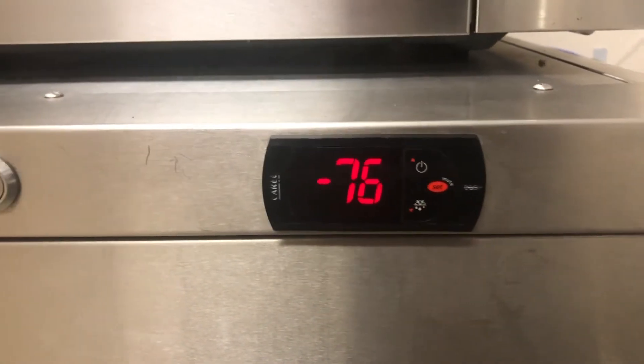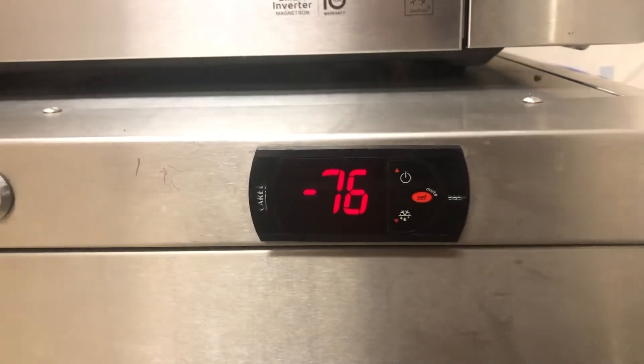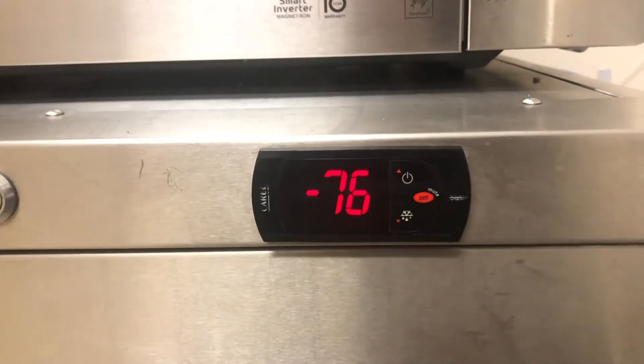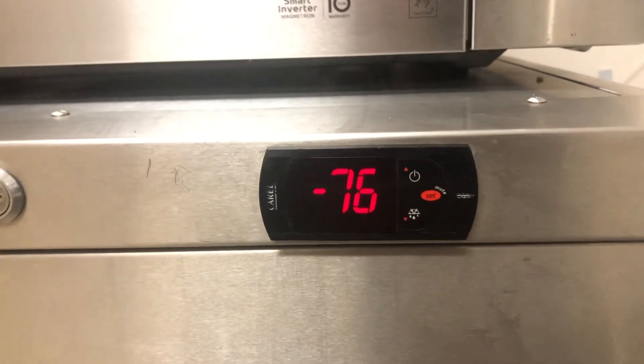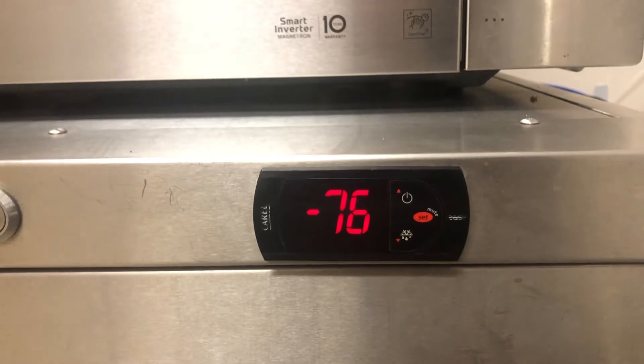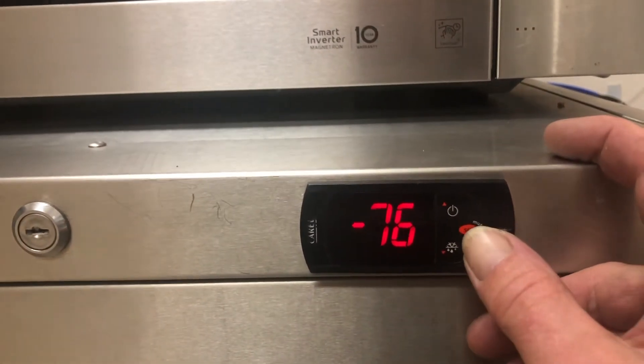So many of you are stumped that you end up with a minus 76 on your fridge, and the fridge is actually cooling pretty well. I'm here to show you how to get rid of that. It's mainly because whoever you are, whatever you've been doing, you've been playing with the controls. Now I'm going to show you what to do to get yourself out of trouble.